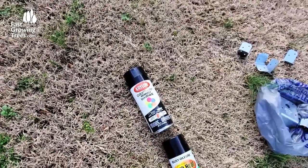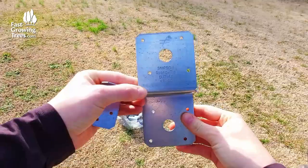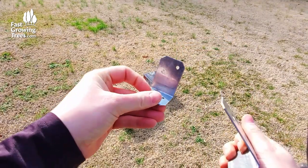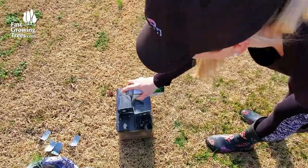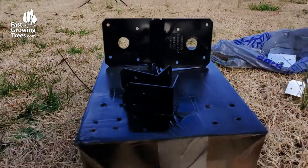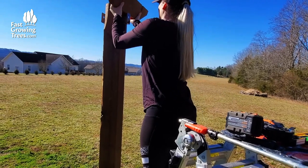Before assembly, I used some black spray paint to paint the four deck joist ties and eight angle brackets black, of course for aesthetic purposes. And now it's finally time for assembly.